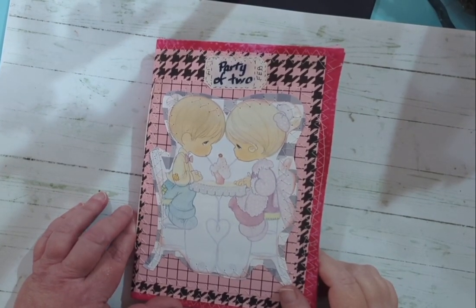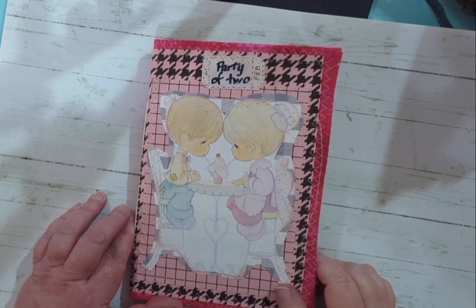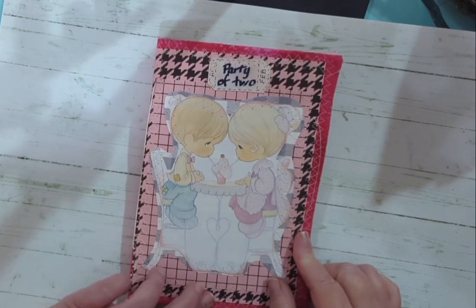Hi everybody! This is Dawn with Scrappy Sage. I hope you're doing well today. Are you guys ready for Christmas? How about Valentine's? So I made this really fun chocolate dessert journal inspired by Valentine's.